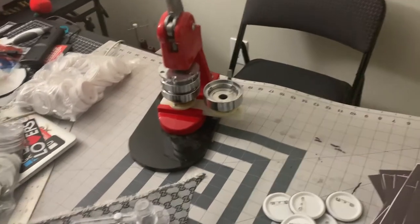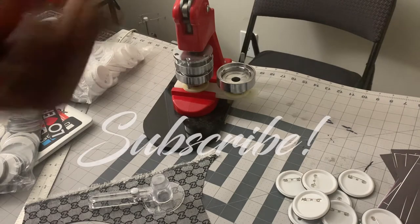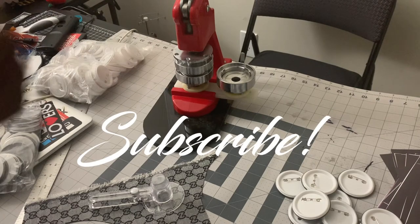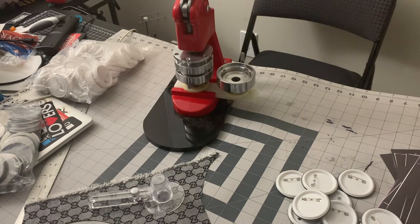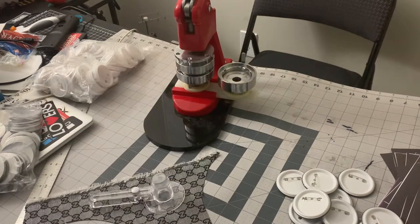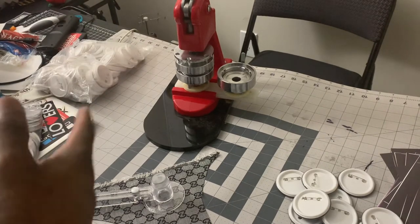What's going on, it's your boy Shadow back again with another YouTube video — like, comment, and subscribe. Today I got a video for you: how to make buttons. I'm going to put the link to where I got this button machine from in the description box.